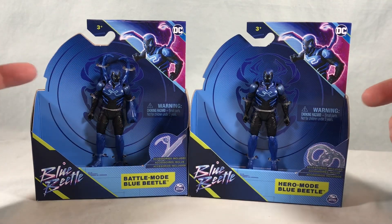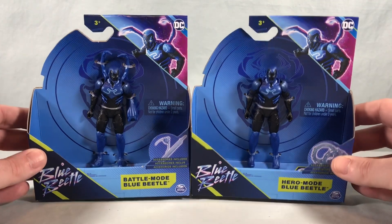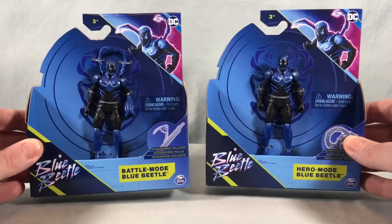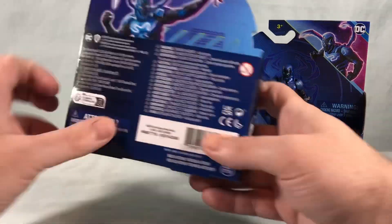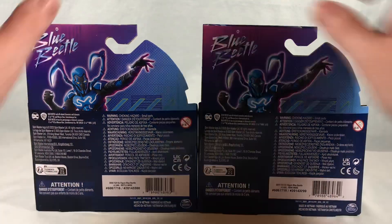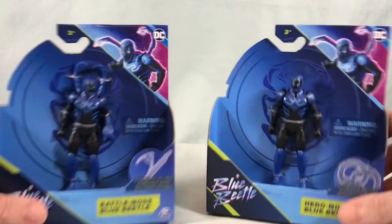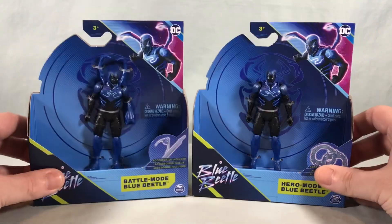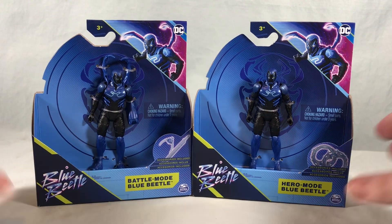So it's just two different versions of Blue Beetle here. You can see we have this plastic free kind of open packaging which I'm not a huge fan of but it seems to be all right. The backs are exactly the same — just a picture of Blue Beetle and that's pretty much it for the packaging. Pretty standard. I'm going to go ahead and get these guys out of the packaging and we'll take a closer look.